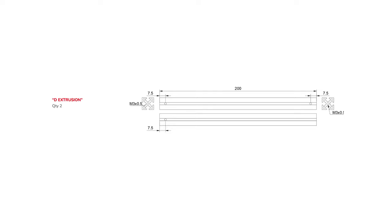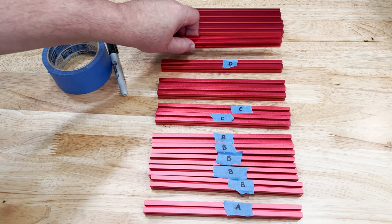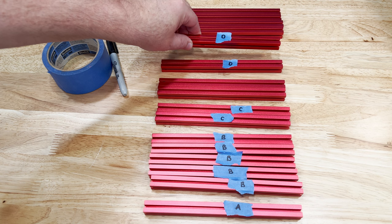This next pair of extrusions is a good example of why we were doing this step. It requires two holes on one side and one hole on the other side. When I saw this, I thought I only had one of those — but the answer was you have two of them, it was just mixed in with the others. So these two are marked as D, and that frame disassembly was averted.